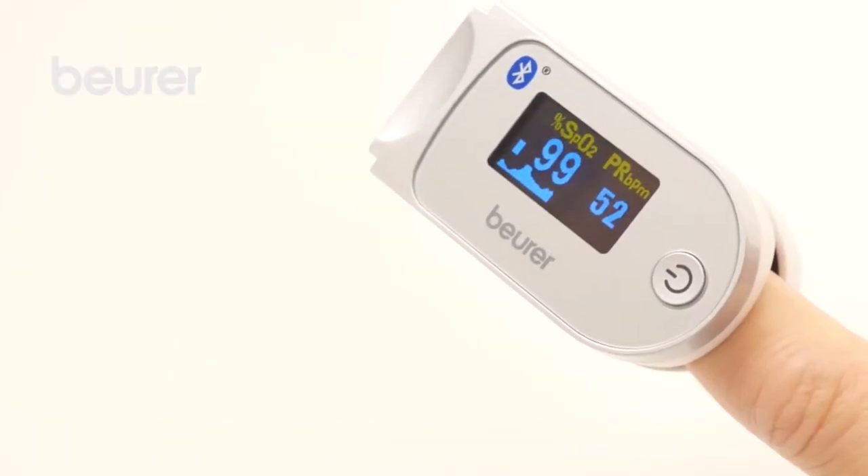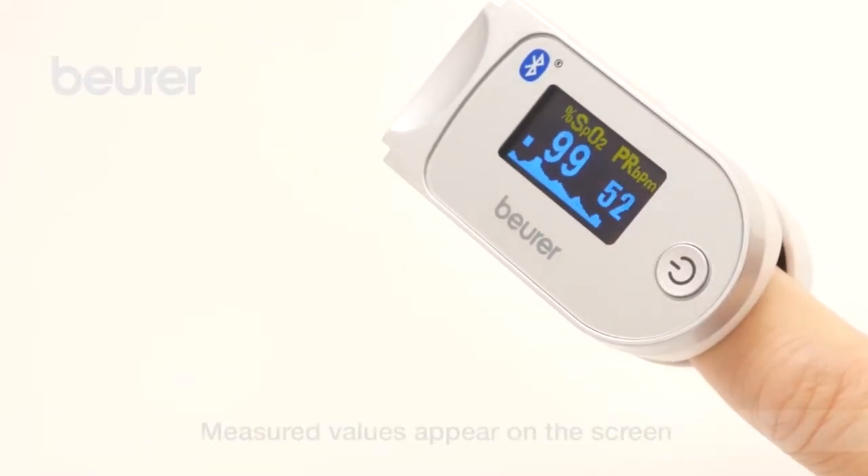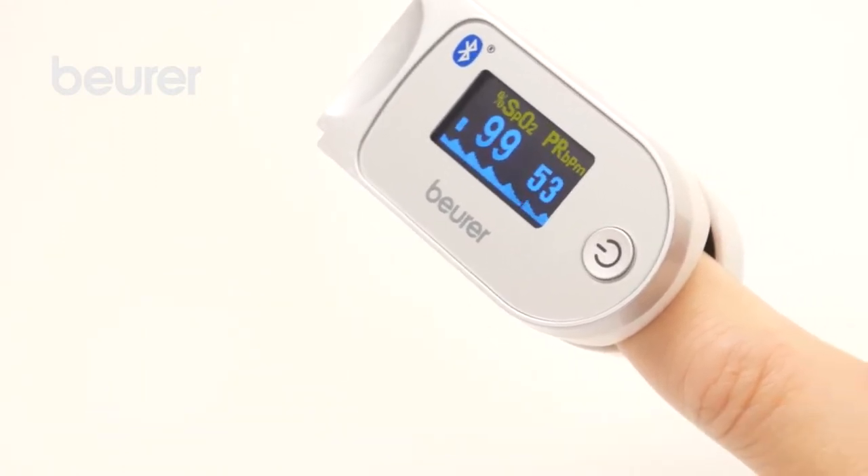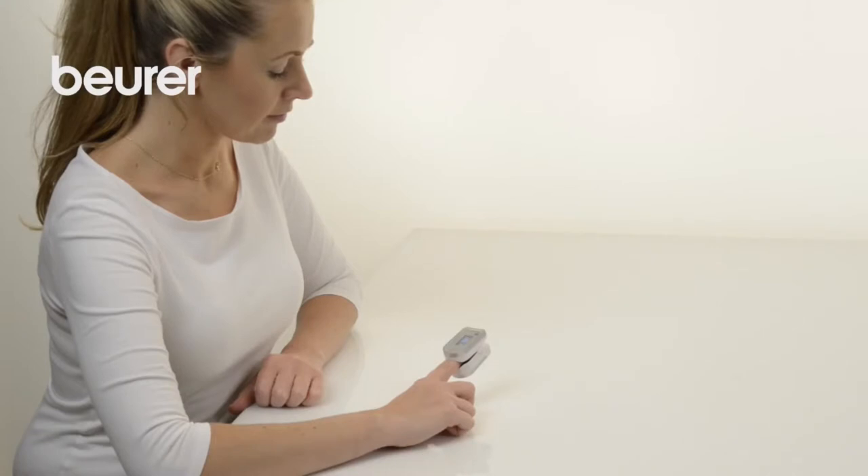The measured values will appear on the Pulse Oximeter display after a few seconds: Oxygen Saturation, Pulse Frequency, Pulse Wave, and Pulse Bar.